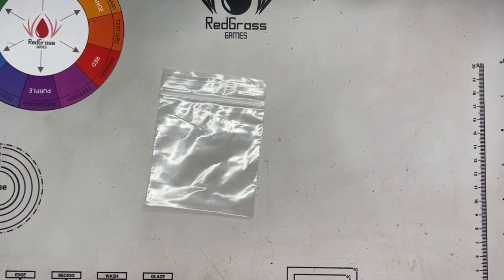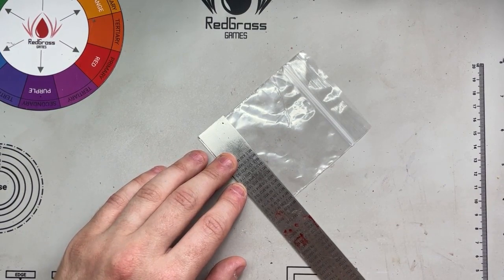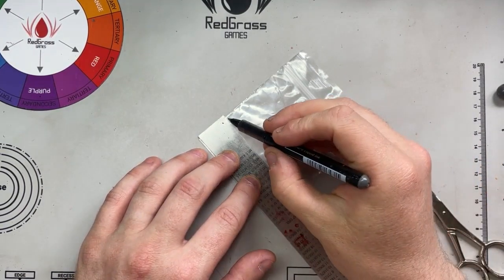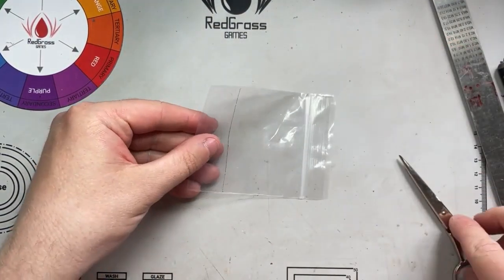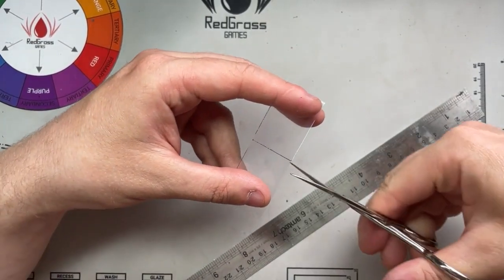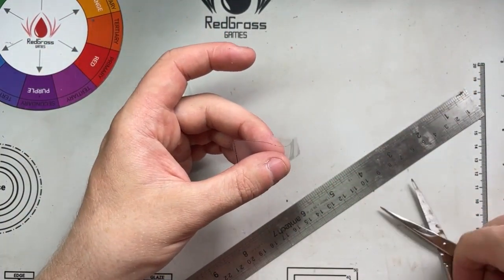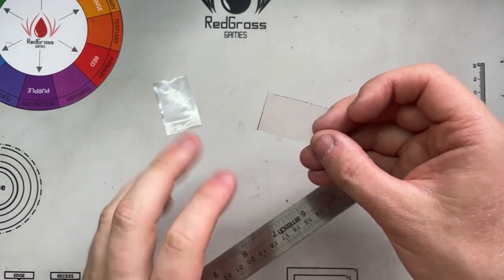The first thing we're going to do is get our poly bag and a ruler or something to draw a straight line with, and using a pen I'm going to mark a straight line on this bag. We want these as straight as possible — the straighter we make it now, the easier it'll be later. Then I carefully cut this out. Don't throw the top section away — we'll need that later. I cut them in half. The reason I like using the bottom sections is you've got two edges already sealed, and we want these as watertight as possible.